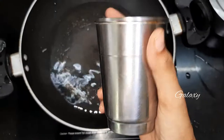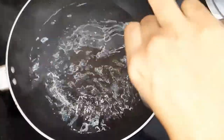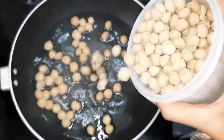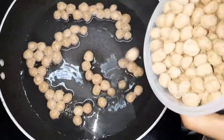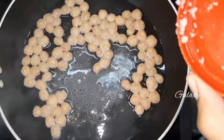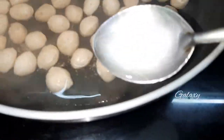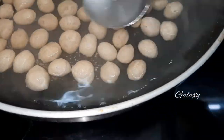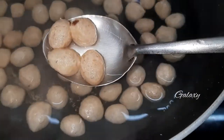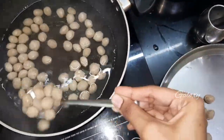Add water to the pan and allow it to boil, then add some soya chunks. If you want, add a little more and some crystal salt. Within five minutes you can see that the soya chunks are ready — strain them from the water.